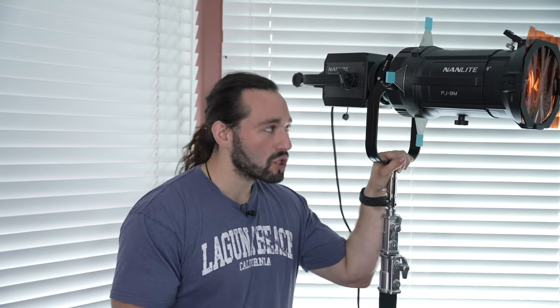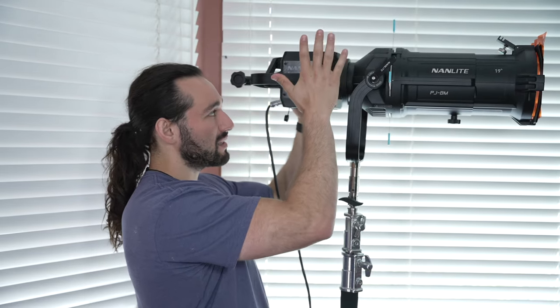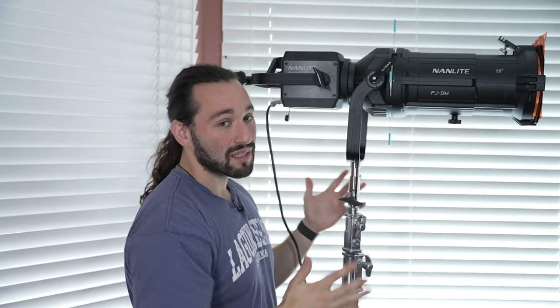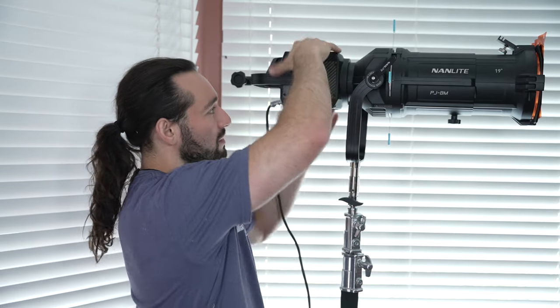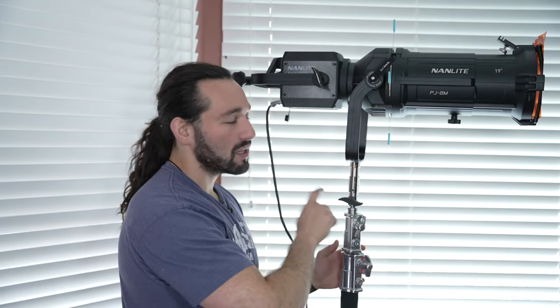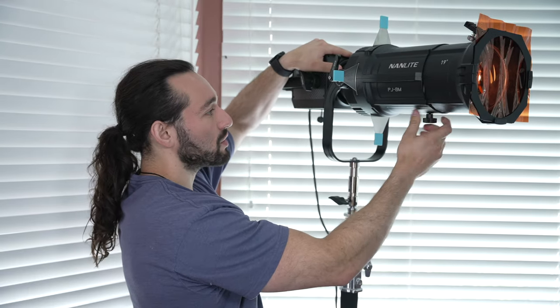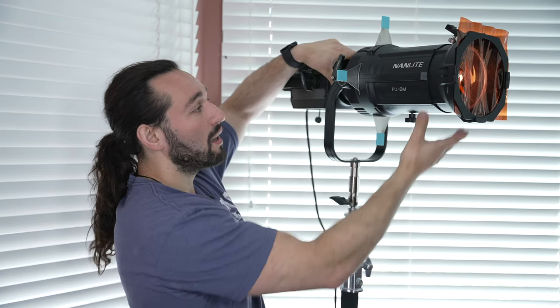This is not a toy. This is not something that you would just use for your YouTube studio — this is for professional filmmakers. You can see that the Forza 500 is just a small piece of this whole entire setup. The projector mount itself takes up most of the space, and just like a large lens on a camera, this twists onto the projector mount while the yoke mounts onto the C-stand. Also, this projector mount is focusable — all you have to do is loosen up the knob at the bottom and you'll be able to adjust the harshness of the gobo.